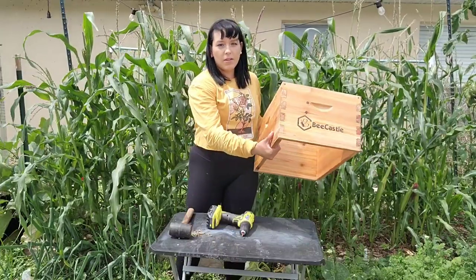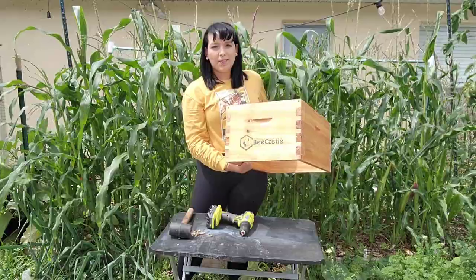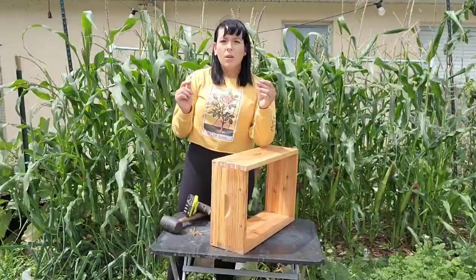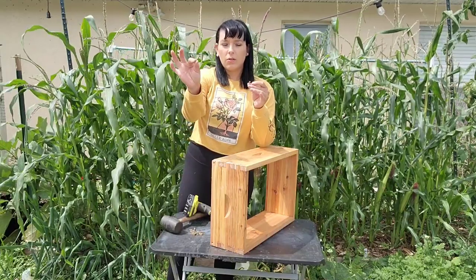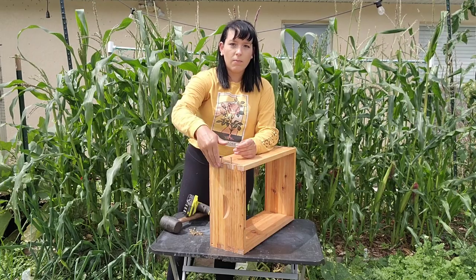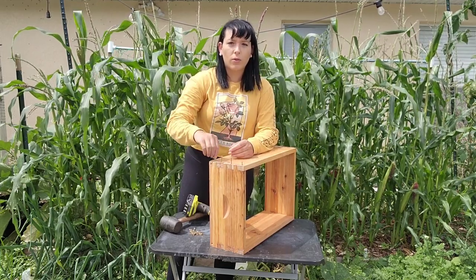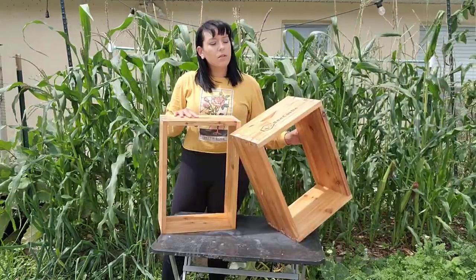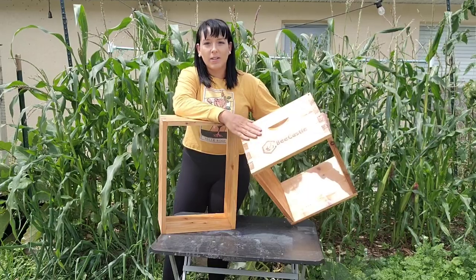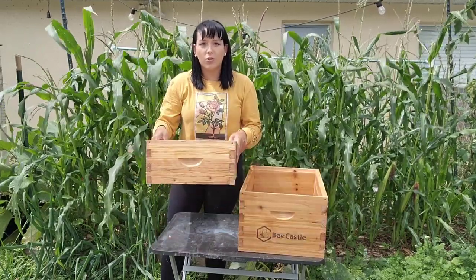Our deep box is ready. Next we're going to make the smaller box, which is the super box. If you notice, the bag of screws has some screws that are longer than others. For the super box, put two longer screws in the middle holes and then use the shorter screws on the outside corner holes. To review: the bigger box with the logo is our deep box, and the smaller box without the logo is our super box.